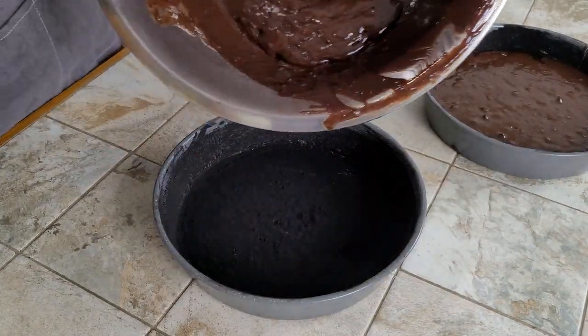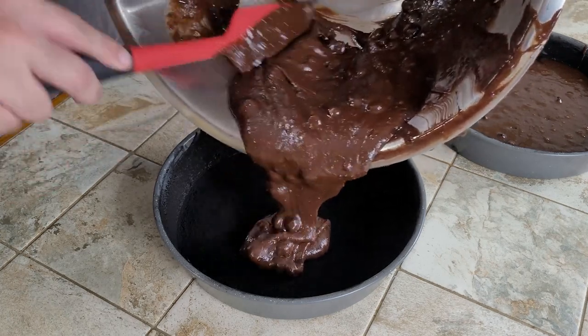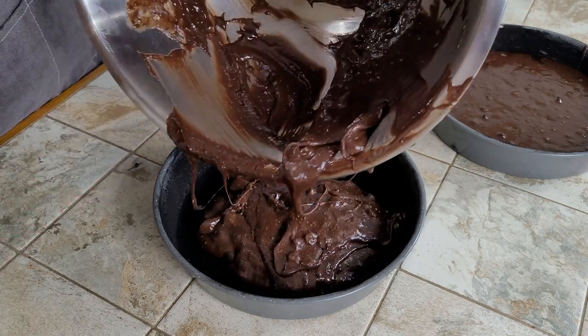You'll notice we only filled two cake pans, but we started with three. One of them was for dishwashing practice — you need to keep your skills up. Now go ahead and grab both of them and banish them to the oven for as long as the box tells you to.